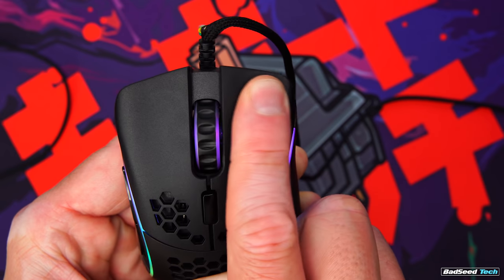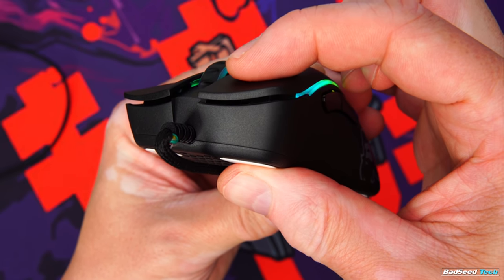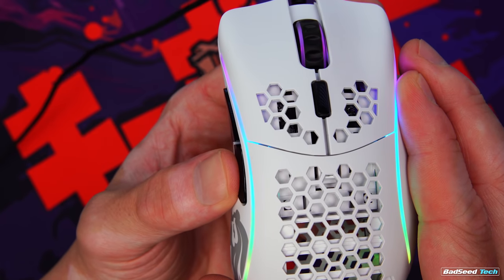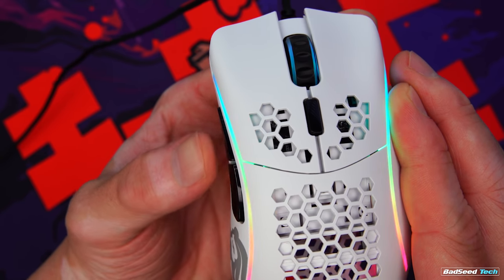M1 and M2 side play is practically non-existent, and pre- and post-travel on both was very good. Side buttons feel good here as well, with minimal pre-travel and really next to no post-travel. They also lock up very solid on full depress.